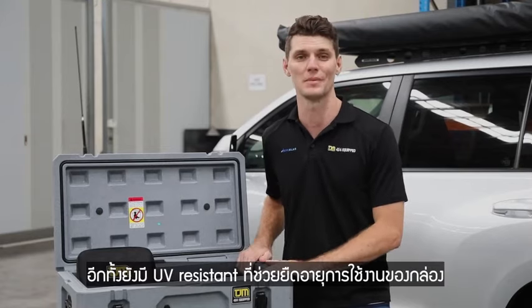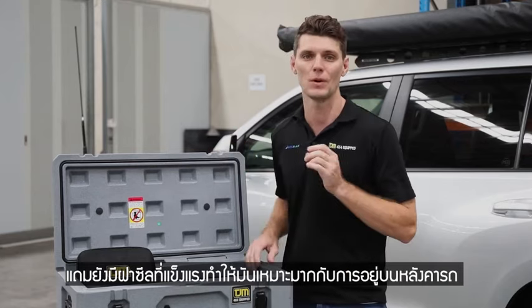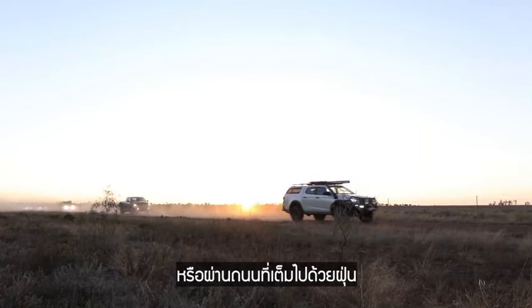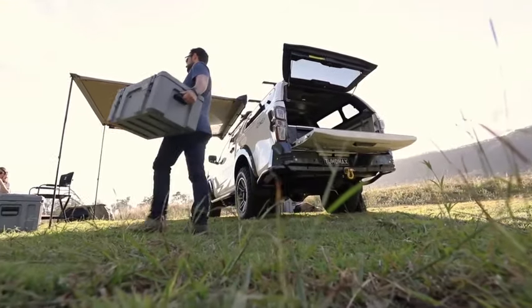The UV resistant material means that they have years of life. They will interlock within the same sizes. And this nice strong seal is perfect for sitting there, whether you're driving through heavy rain out west or through the dust. Anything inside the case is not going to get covered in water or dirt or anything else, keeping it nice and clean for when you get to your end destination.